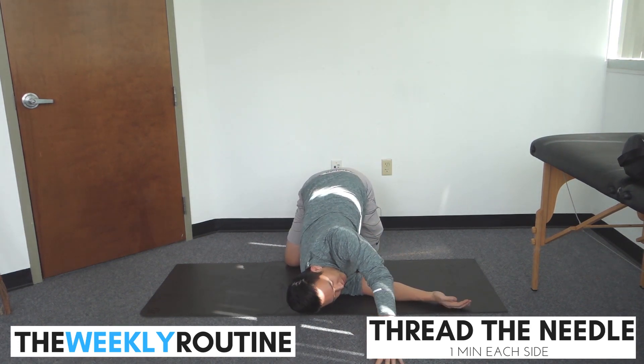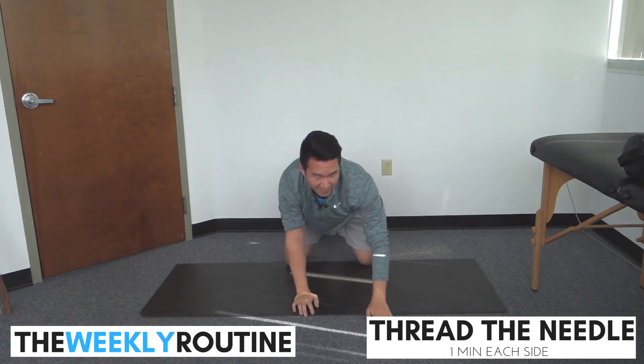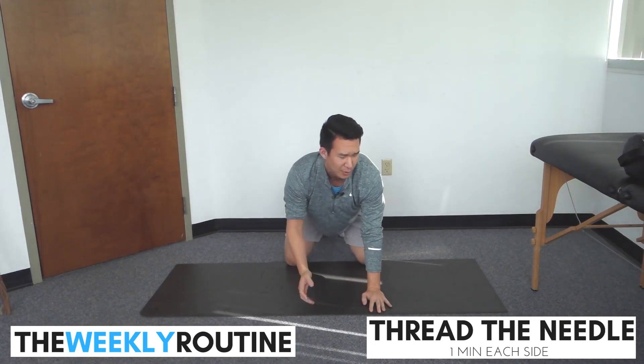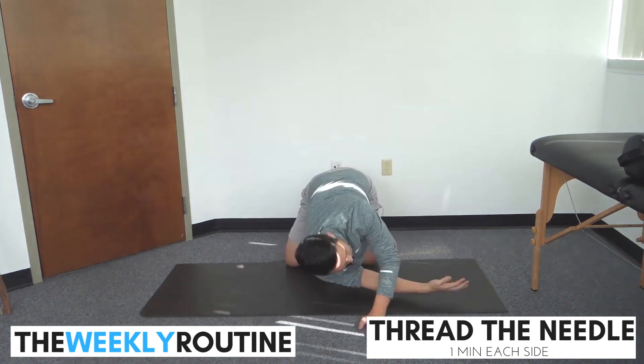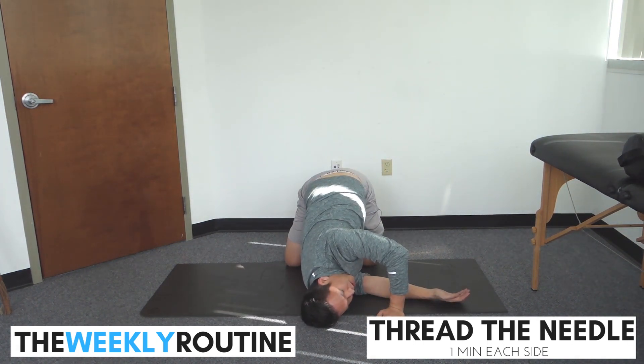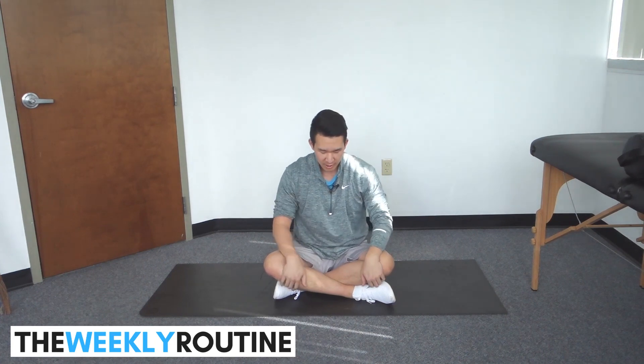You can go ahead and bend this elbow if you want, or reach this arm out straight in front of you, but I'm gonna keep mine bent. We're going to hold this position for one minute. If it starts to get a little tight and uncomfortable, you can come right out of the stretch, but let's try to accumulate one minute on each side. That is stretch number two — thread the needle, one-minute hold on each side.